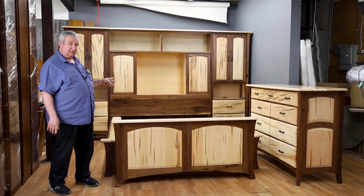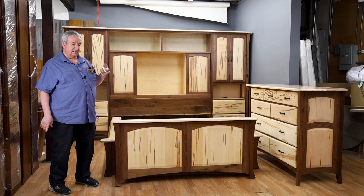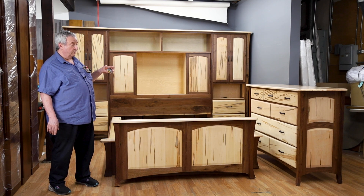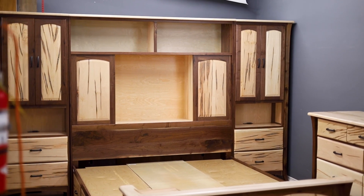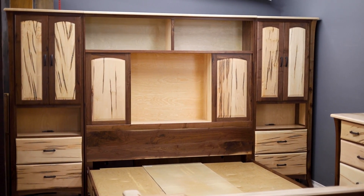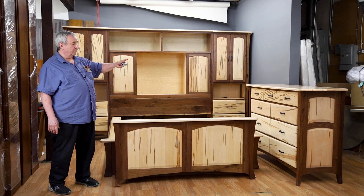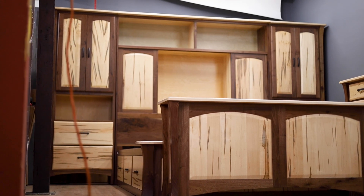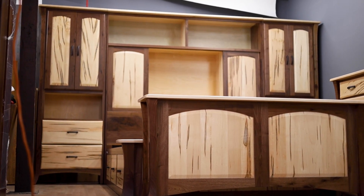This is our Galveston series. We make this series in a number of woods — solid quarter sawn oak, cherry wood, and solid maple. But this particular one uses a special kind of maple called spalted maple, and we match up the grain patterns on the fronts of the drawers. The frame of the dressers and pieces are American black walnut, and then we clear coat them with a bar top finish — wipe it up with a damp cloth.